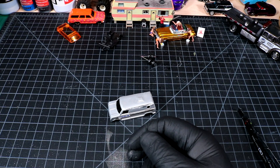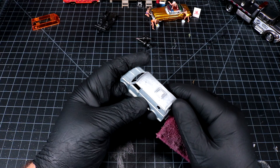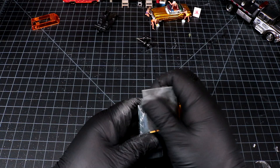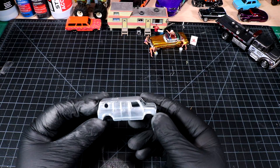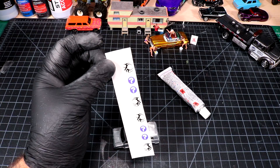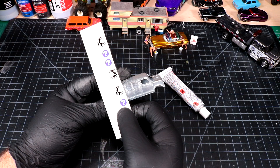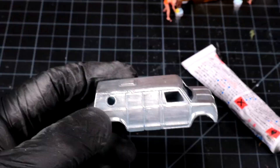Usually with these bases I just chuck it on the floor in there and it can sit for hours. By the time we go to do assembly, this Molotow pen liquid chrome should be nice and dry and we'll be able to handle it. Didn't need axle tubes after all. This little van's got a lot of imperfections - that's alright. The clear coat usually does a good job of getting everything on the same level.